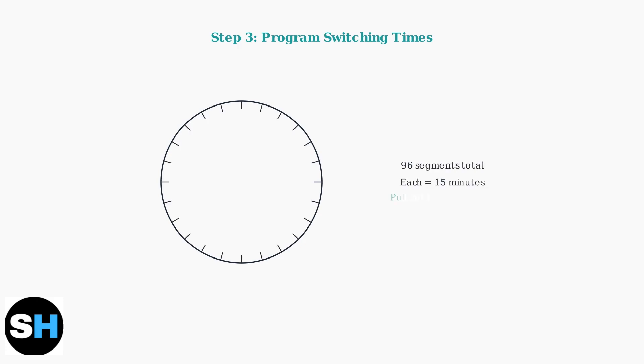Set the current time by rotating the minute hand clockwise to match the actual time. This ensures your programmed schedule will operate at the correct times. Program your switching times by pulling out the segments on the dial that correspond to your desired on periods.